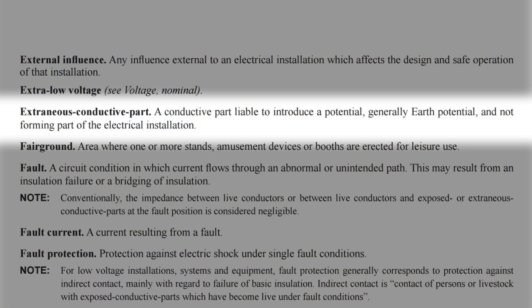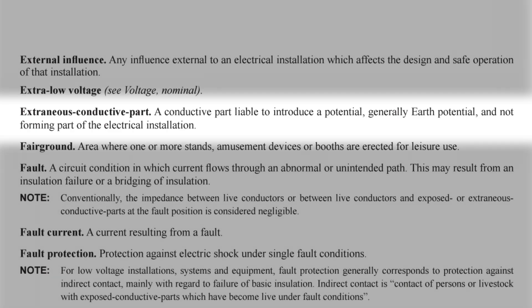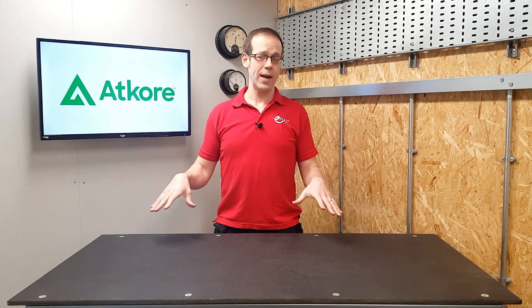So can it be classed as an extraneous conductive part? Again, let's look at the definition in BS7671. An extraneous conductive part is a conductive part liable to introduce a potential — generally earth potential — and not forming part of the electrical installation. Let's focus on the first part: a conductive part liable to introduce a potential, generally earth potential. So an extraneous conductive part is one that is liable to bring an earth potential into the building; in other words, it needs to have a pretty good physical connection to the literal earth that we walk around on.